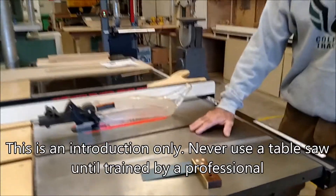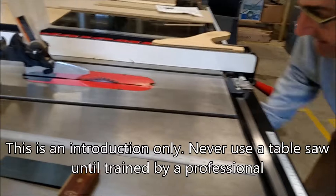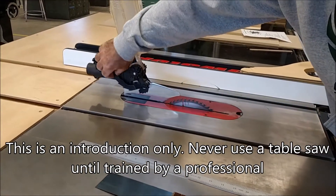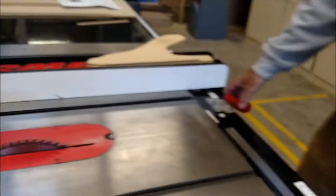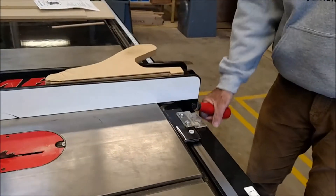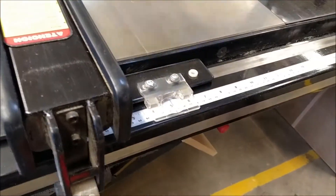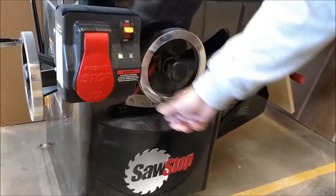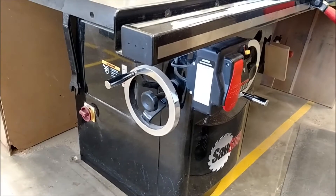This is the tabletop right here. There's the blade. Right behind the blade here is called a splitter. These pawls right here are anti-kickers, or just called kickers. This here is the fence — it slides on this track and you set your measurement off of here. Here's a push stick for pushing narrow boards through. Right in the front here is a blade height adjustment with a protractor below it.